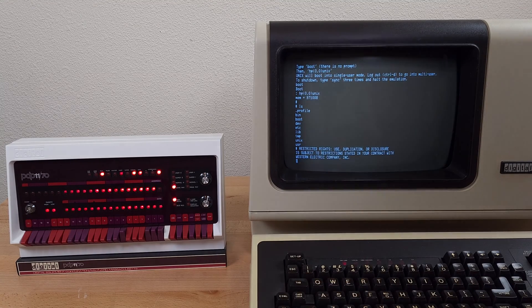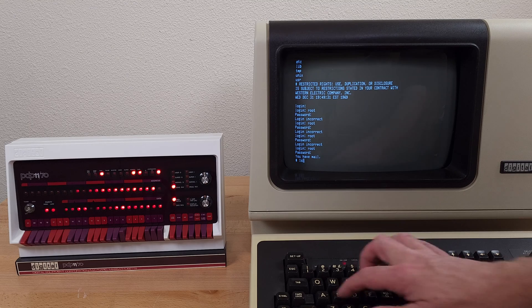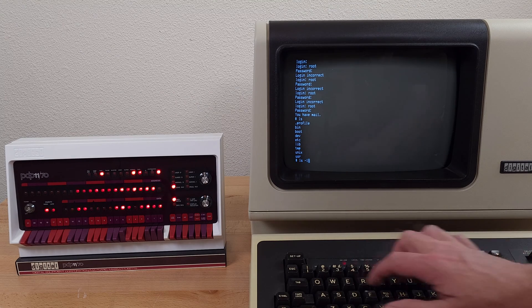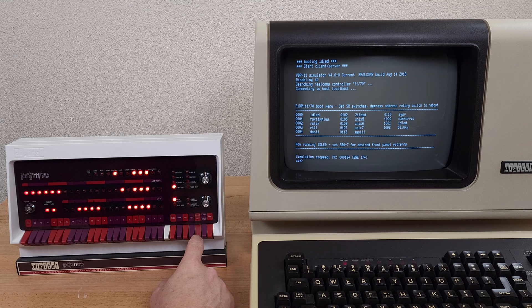I'll see you next time. It took me a minute to remember what the root password is. Or we could try ESD0102.